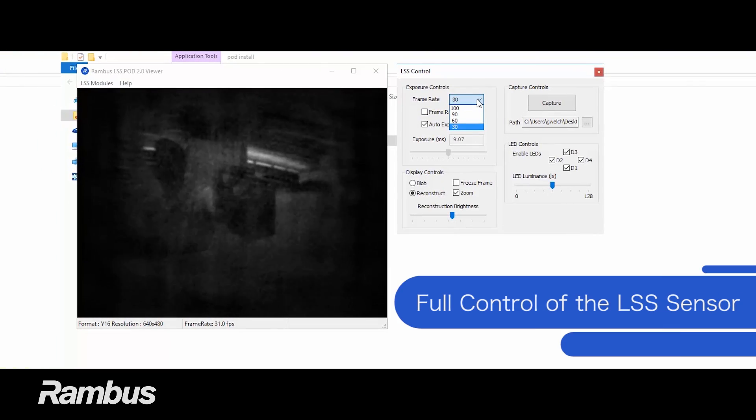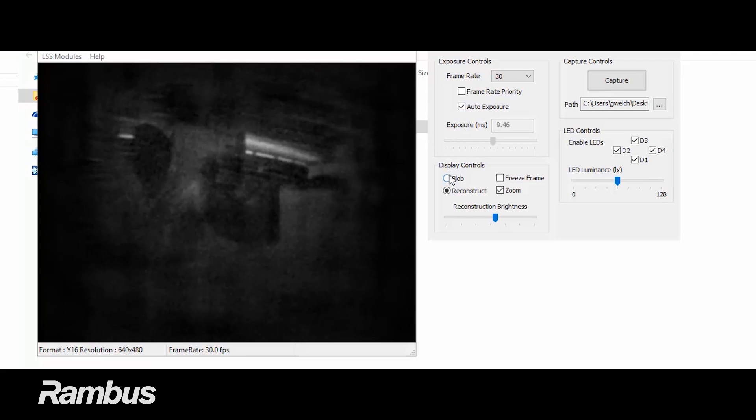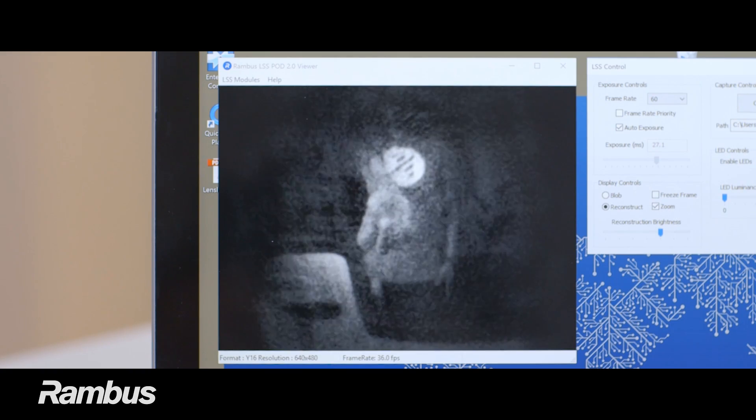The software allows full user control of the LSS sensor, including sampling frequencies, exposure times, and data capture in both the blob and reconstructed domains. This software allows immediate viewing of LSS data with no customer development work required.